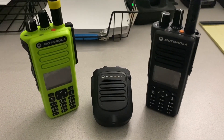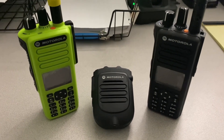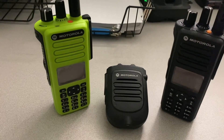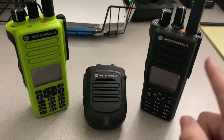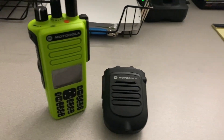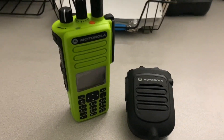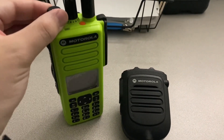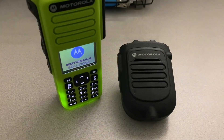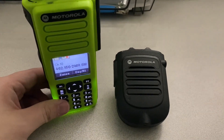Alright, let's go ahead and dive into this. As of right now this RSM is linked to that radio, but we're going to link it to this radio here. So let's put this one off to the side for now. I'm going to go ahead and turn on this green radio, which is a UHF radio, by the way. That other one is a VHF — not that that matters, but just figured I'd share that.